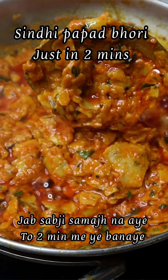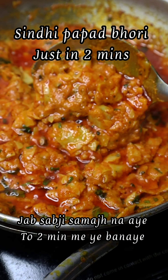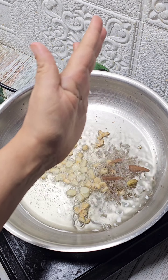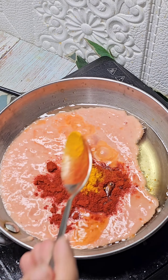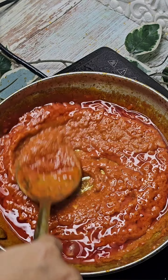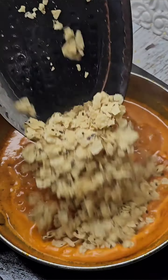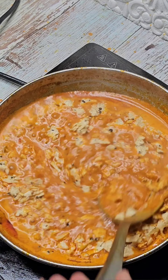When you don't understand the vegetables, you are saying that you will make it in 2 minutes. It is very famous, very simple and tasty. The ingredients and procedures are provided properly in the description. I have shared more than 3 vegetables which you will make in 2-5 minutes. Just comment and I will share the link.